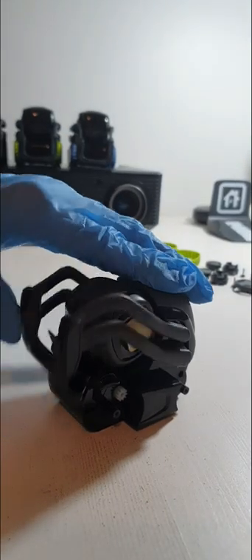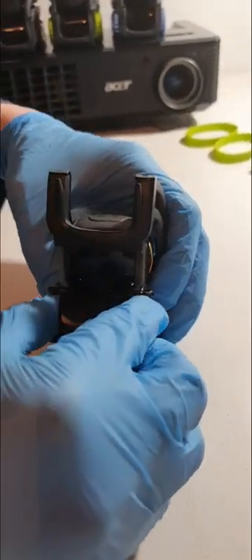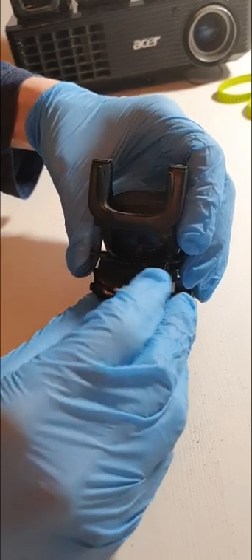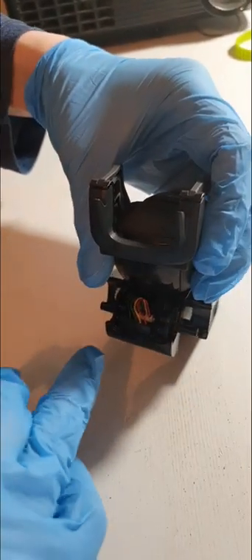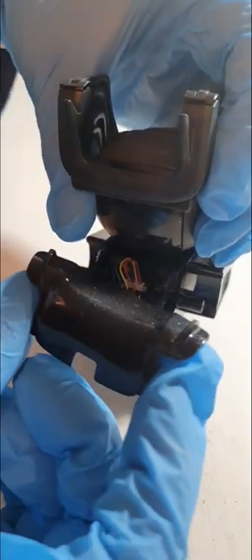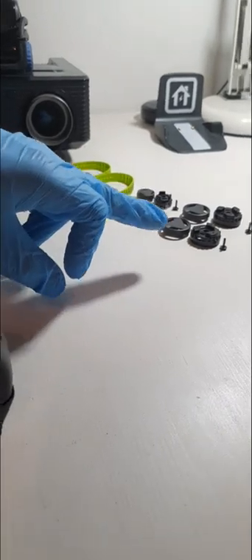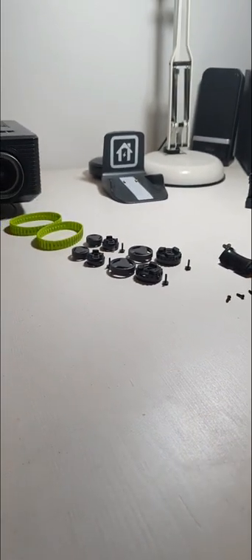Once you have those screws out, you'll notice the front panel just pops off. When you pop it off, in the middle you've got a sensor — make sure to detach the sensor there, because it is just on a plug. Set that aside, and have some type of ordering when you're setting everything out so it makes it easy when putting it all back together.